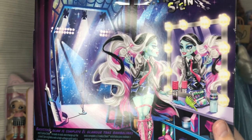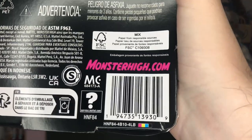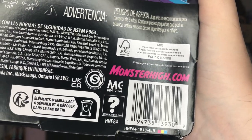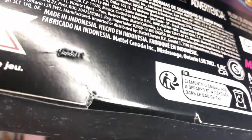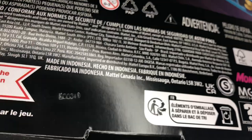I think this doll is an Amazon exclusive — could be wrong, but so far that's the only place they've shown up. Here is the UPC if they end up in stores anywhere, and the badge code for mine is N86317, so if you find one in person and want one that looks like mine, that's the code.